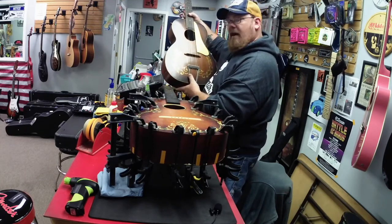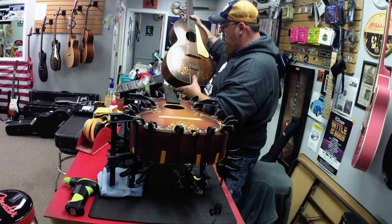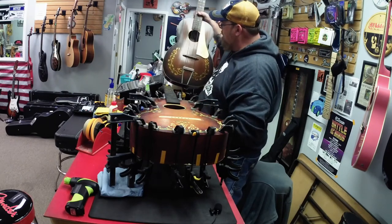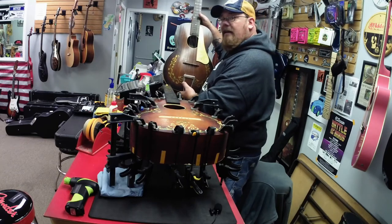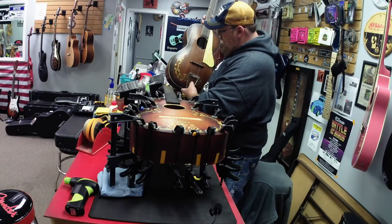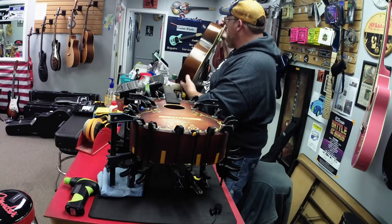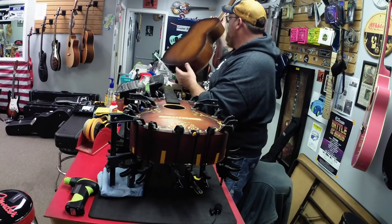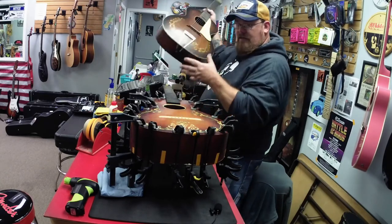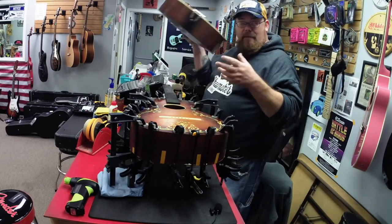Very neat guitar — all original. This was my customer's great-grandfather's and he wants it restored and playable again. He's from about 150 miles away and heard I was the guy to do this kind of work, so I truly appreciate that. This will be one of the next victims on the chopping block. First one I've ever seen — I've read about them but never seen one. This is made by Harmony, so these two both came out of Chicago and they're very similar. Could have been the same luthier that made them.